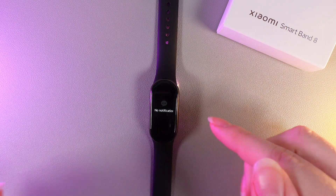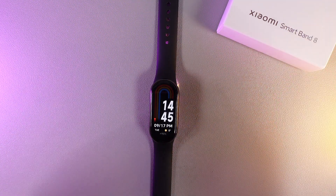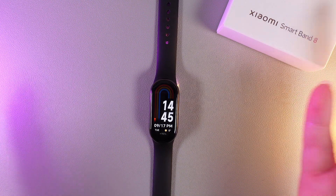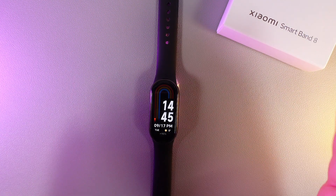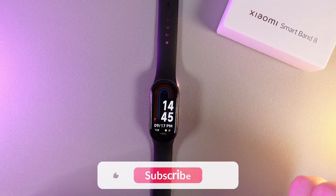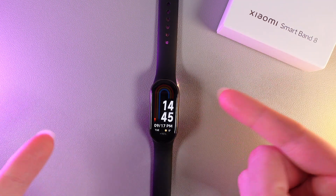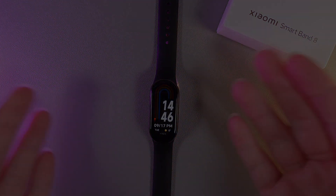Unfortunately, this is not the best functionality of WhatsApp on these watches, but you can always check WhatsApp from your phone. And also, with the help of these watches, you can see when you got the notifications. That was it for today — I hope this video was helpful for you, and thank you so much for watching.